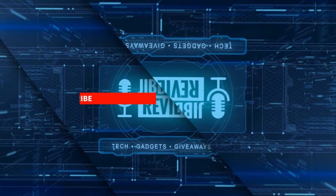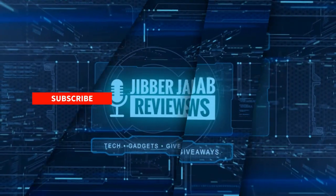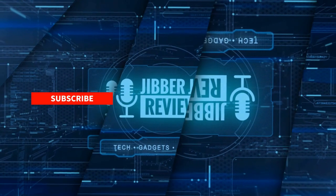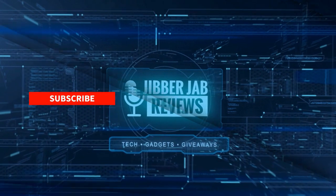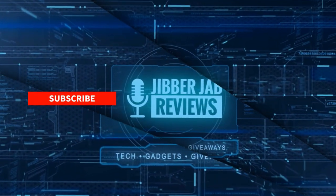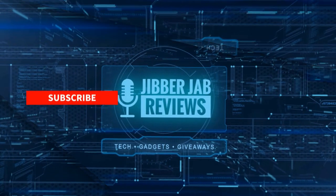Thanks again for watching. If you liked it, show us some love with a thumbs up, subscribe to the channel, and share the video with your friends, because with your support it really helps me keep the channel going so I can continue to offer you guys discounts, giveaways, and of course fresh content. I'll see you in the next episode — until then, take care.